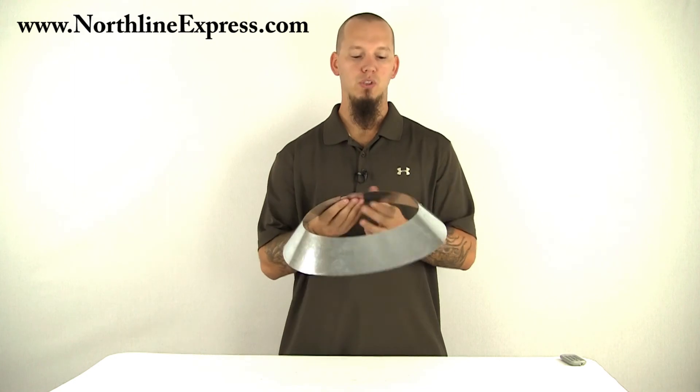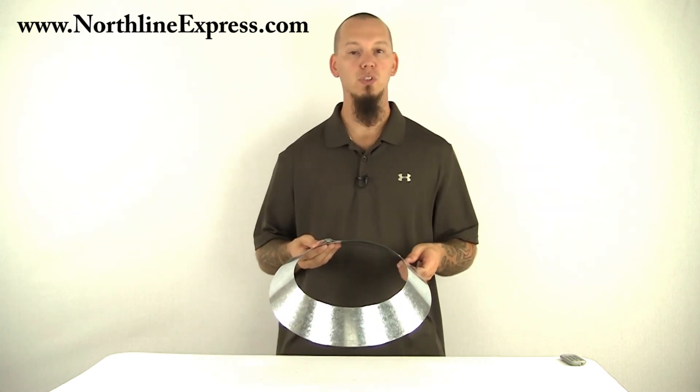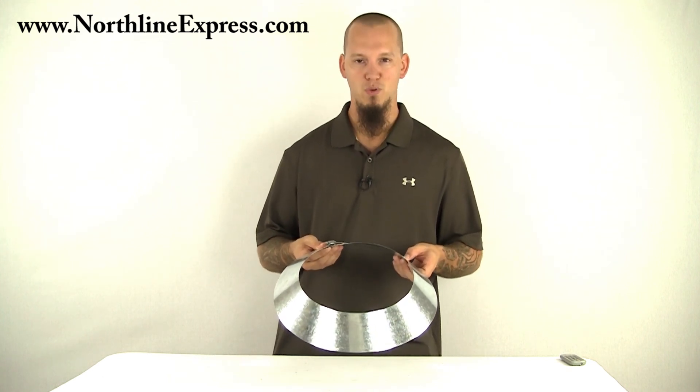Very easy to install. If you have any questions about your installation at all, feel free to give our chimney pipe experts a call at 866-667-8454. Thanks for watching.